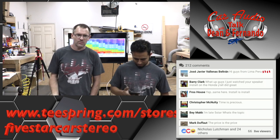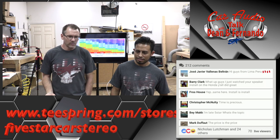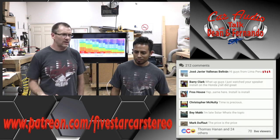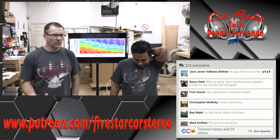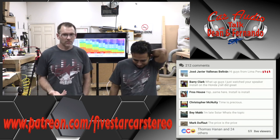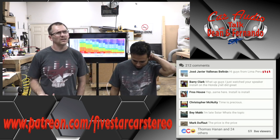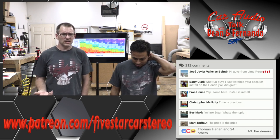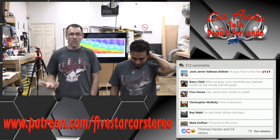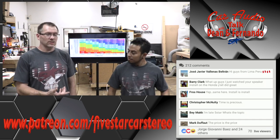My first set of tweeters were a $19 set of Peerless tweeters. My first set of subwoofers were a brand that doesn't even exist anymore — some 80 JSEs, which probably cost me 40 bucks a piece. My first amplifier of note was a Sherwood 280 or 240, that I bought for a hundred-something bucks, which at the time was like crazy. That was almost 30 years ago.